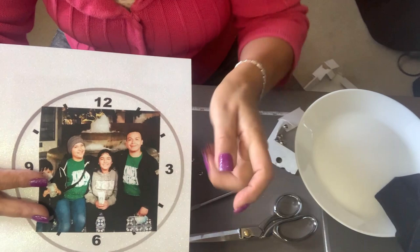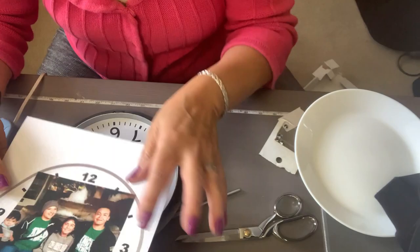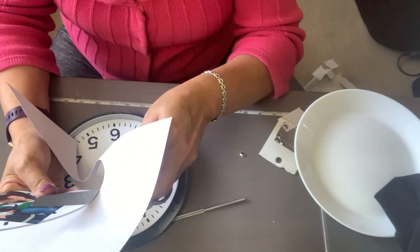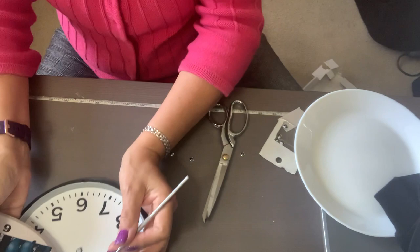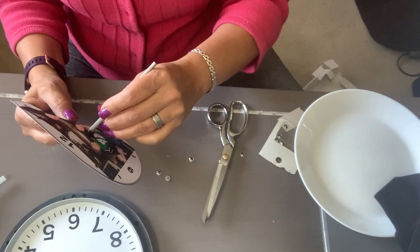If you look closely, here is the mark where the hole is going to go, so it won't interfere with her face. Here is my circle template — now let's go ahead and place it right in the middle, like so, right about there.